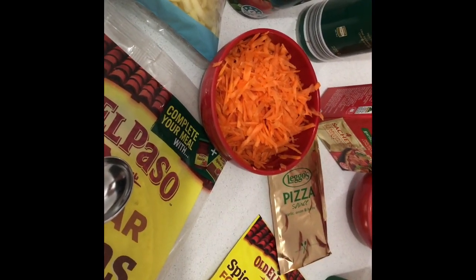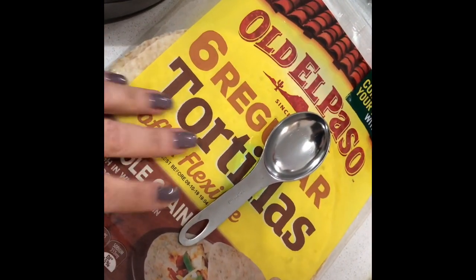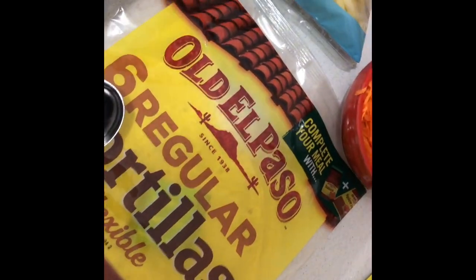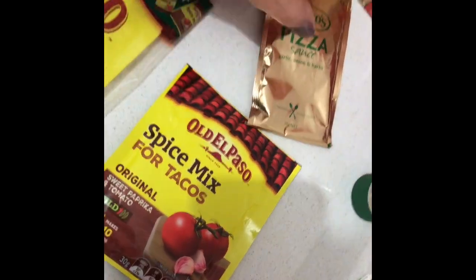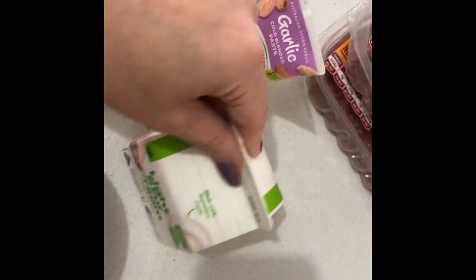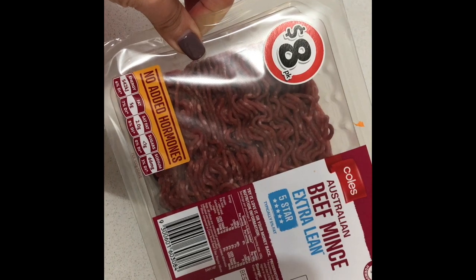Today we're going to make a beef tortilla pie. I'm using an 8-inch springform tin — you can use any size that fits your tortillas. I'm using six regular tortillas which fit in here perfectly. The ingredients include a tin of diced tomatoes, olive oil spray, two diced carrots, one diced zucchini, Old El Paso taco spice mix, tomato paste, one diced onion, and two cloves of garlic.